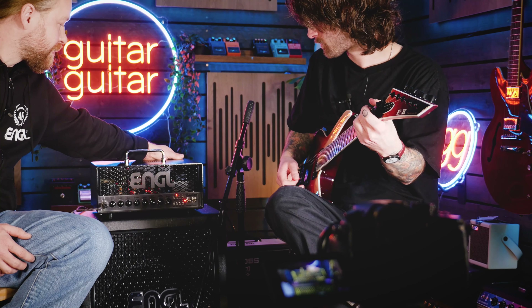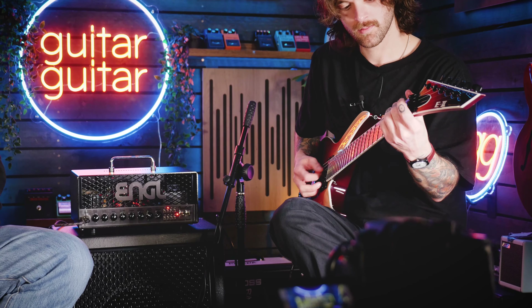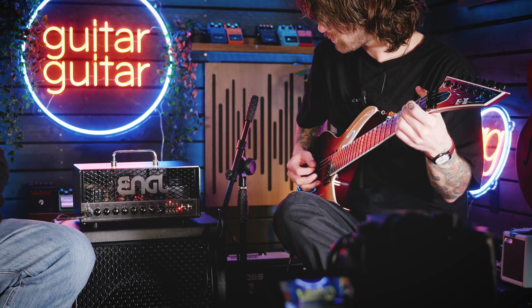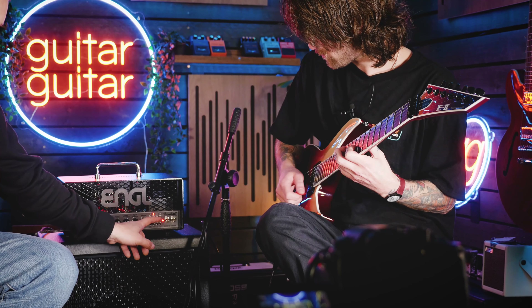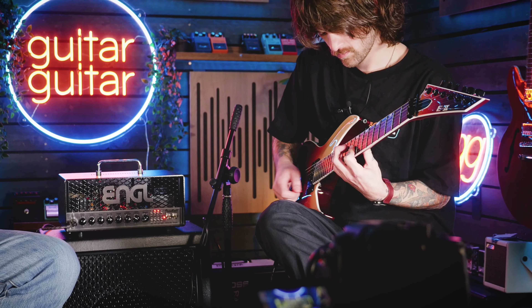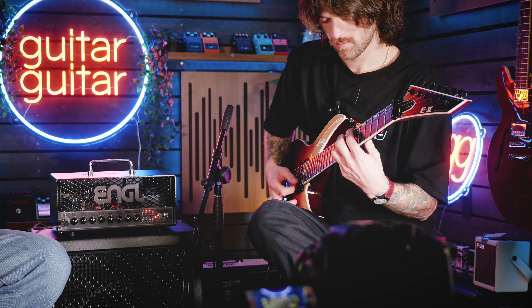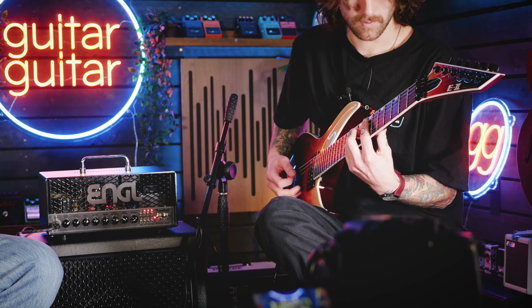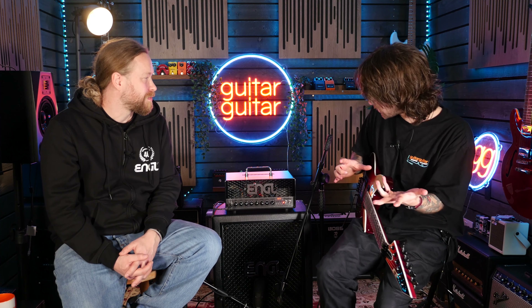Just before we jump over, can I hear a bit of the delay on here as well? Almost with two channels and the ability to crunch up that clean channel a little bit as well, with the effects and everything, it's kind of an entire rig in a box, really, isn't it? Yeah, this sounds absolutely incredible.